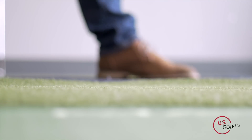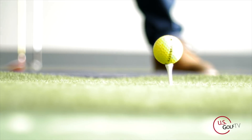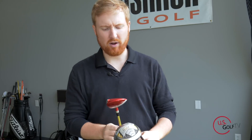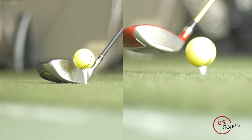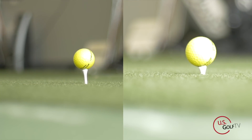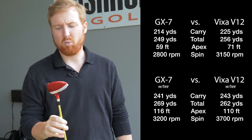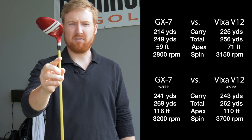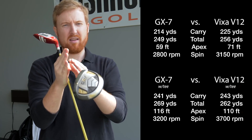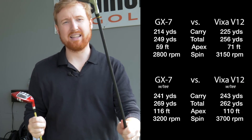As we switched to hitting these things off a tee, the GX7 is more like a dumbed-down driver, or a three wood on steroids. It started performing a lot more like a driver — shots were flying 240, 250 yards and chasing out, spin numbers came down. With the Vixa V12, we had to tee it significantly lower, which caused the spin numbers to be accentuated a little bit more, and it wasn't able to fly as far. So it's kind of funny — teed up and off the ground with the Vixa V12 were actually pretty comparable. The GX7 was definitely underperforming off the ground, but went a lot further off the tee.